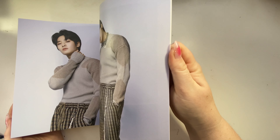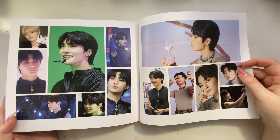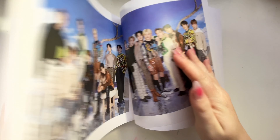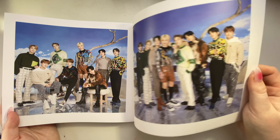He looks so handsome, he's grown up so much. I'm going to skip to the page with the cute group photos - adorable.